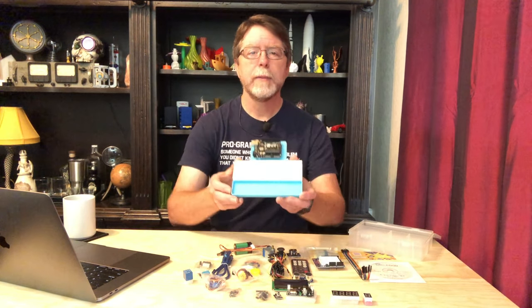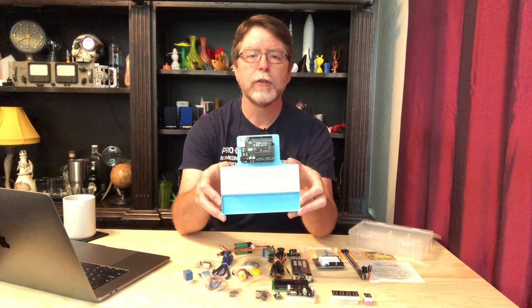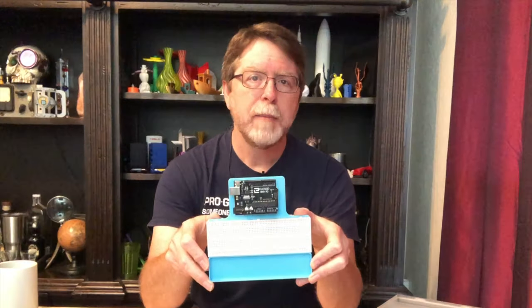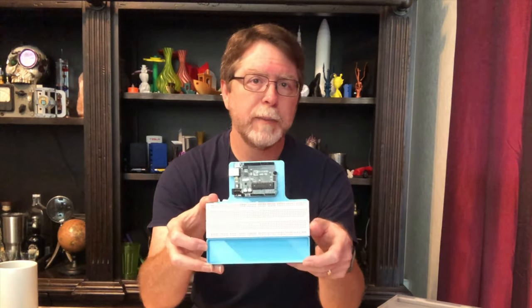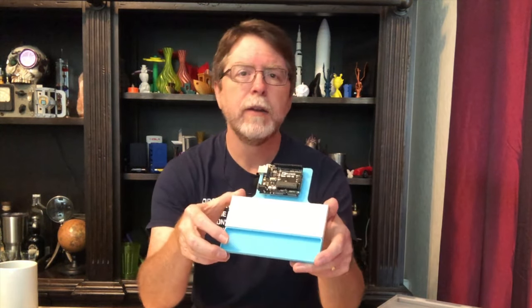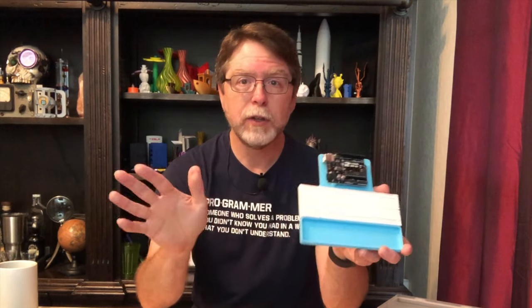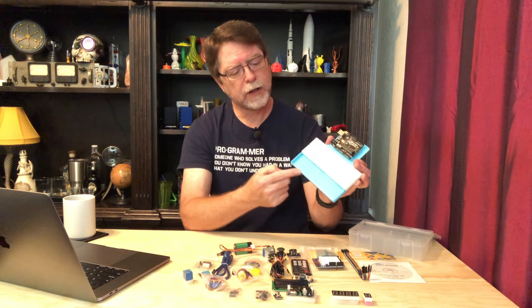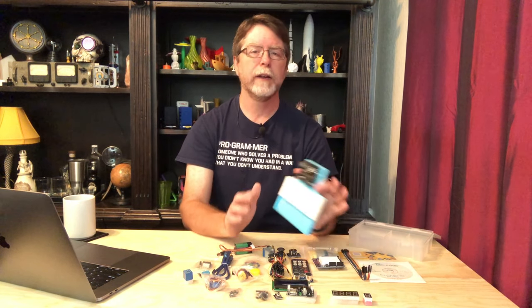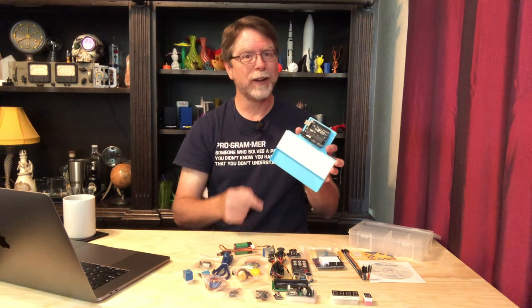Speaking of 3D printing, you might want to print this project tray or something like it. I made this to hold the Arduino Uno and the breadboard, and I added a little parts tray at the front so there's a handy place to keep the components you might need for a project. It's 165 millimeters wide at its largest, so if it won't fit on your printer, that's okay — just search Thingiverse for Arduino Uno breadboard, and there are a bunch of different ones.